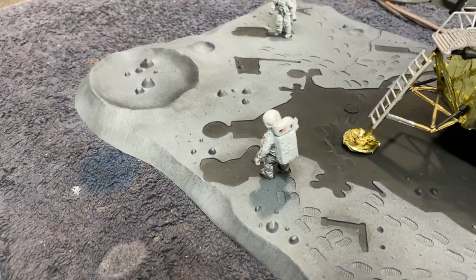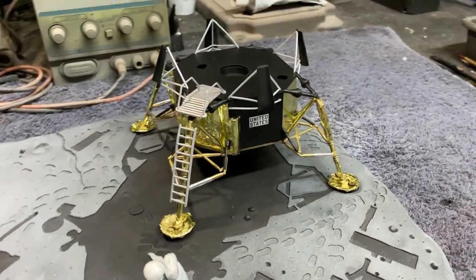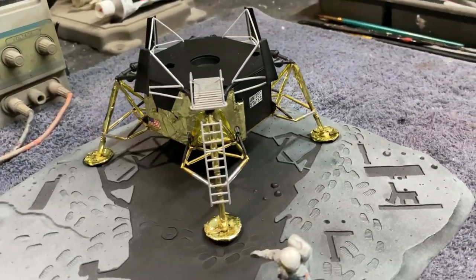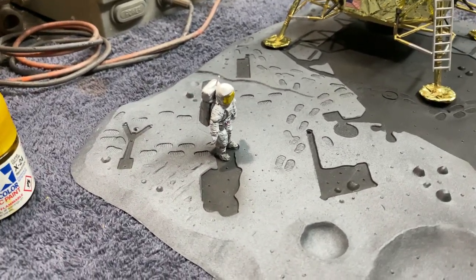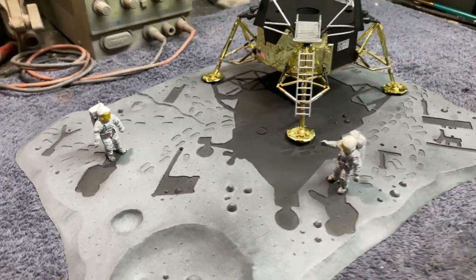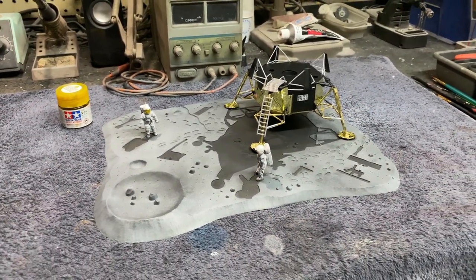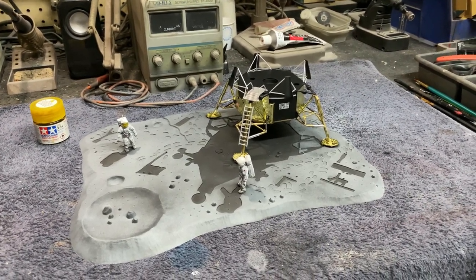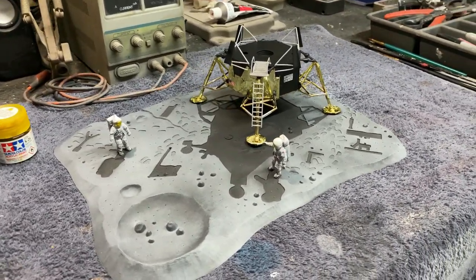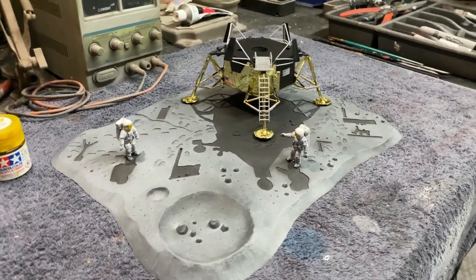You get nice little decals for the shoulder patches and on the back of the backpacks — they thought of that little detail. There are also decals that went on the LEM as well. Yeah, everything is working out really good. This is a really fun little kit to work on, and when we finish this one up we'll be back getting started on something else.